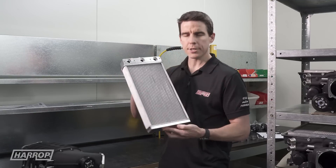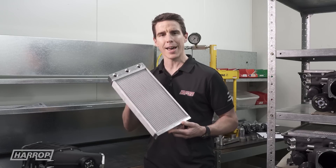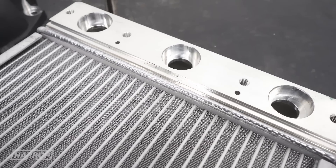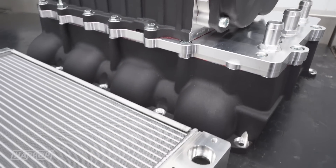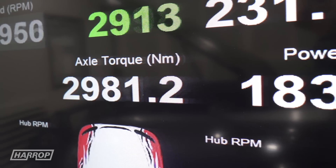Using our latest core configuration technology for thermal efficiency from our cooling partners ADRAD, the tightly finned core integrated in the manifold with dual pass flow maximises the heat rejection capabilities by providing cooler, denser air to the engine to generate more power and torque.